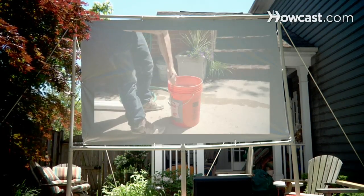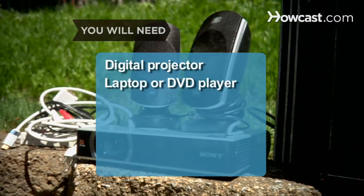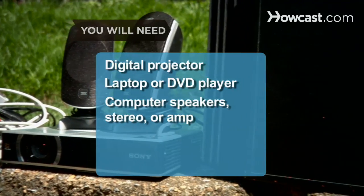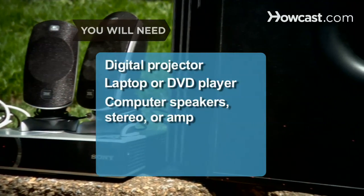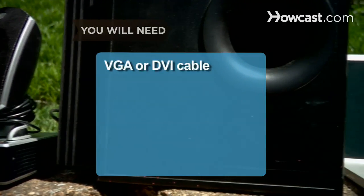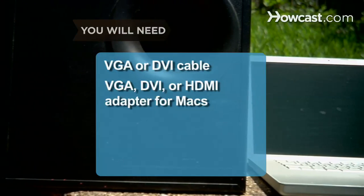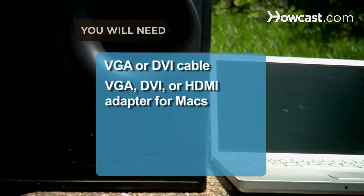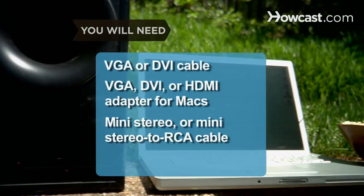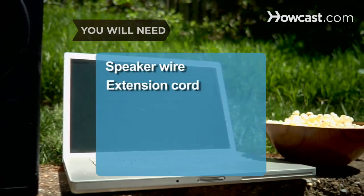Okay, maybe not the red carpet. You will need: a digital projector, laptop or DVD player, computer speakers with a subwoofer, stereo with auxiliary ports, amplifier with speakers, component video cable, RCA cable, VGA, DVI, or HDMI cable, and a VGA, DVI, or HDMI adapter for Macs, mini-stereo or mini-stereo to RCA cable, flat surface, speaker wire, extension cord, and power strip.